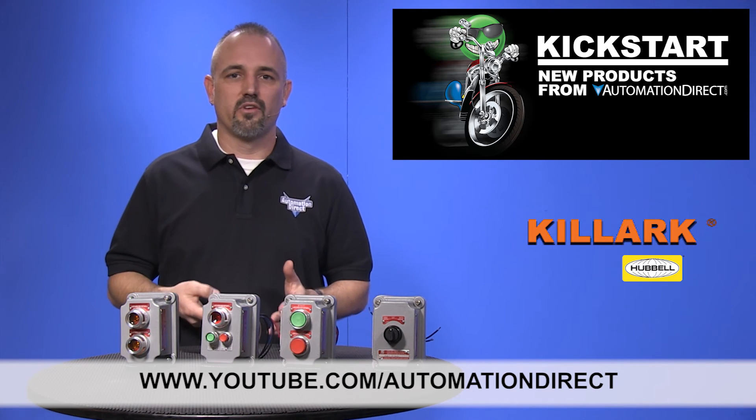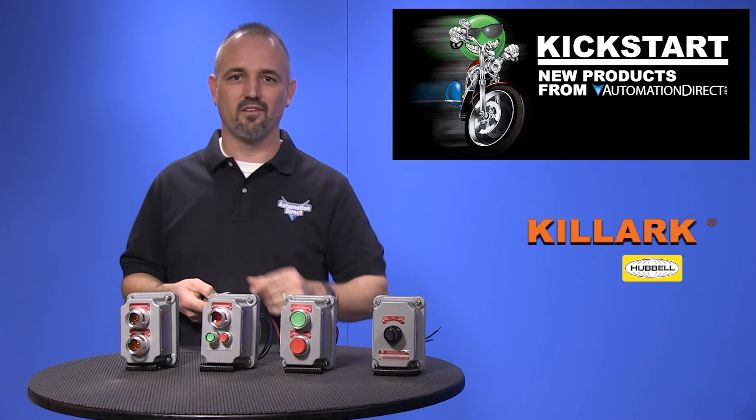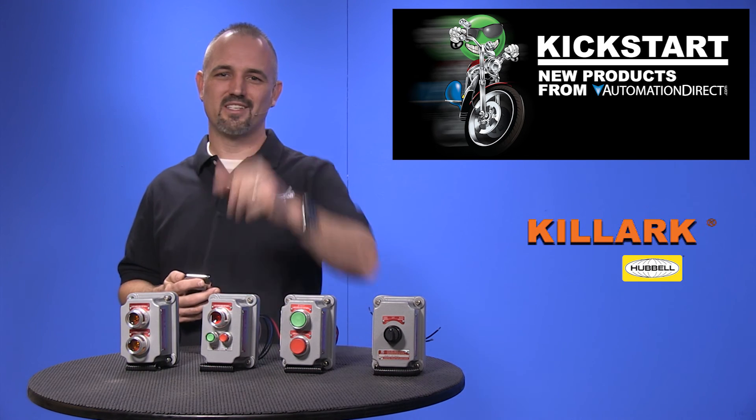And if you are watching with us today on YouTube, please let us know what you think about these new Killark Hazardous Location push buttons or how you plan to use them in your next application by dropping us a comment down below. Thanks for watching and we hope to see you again soon.